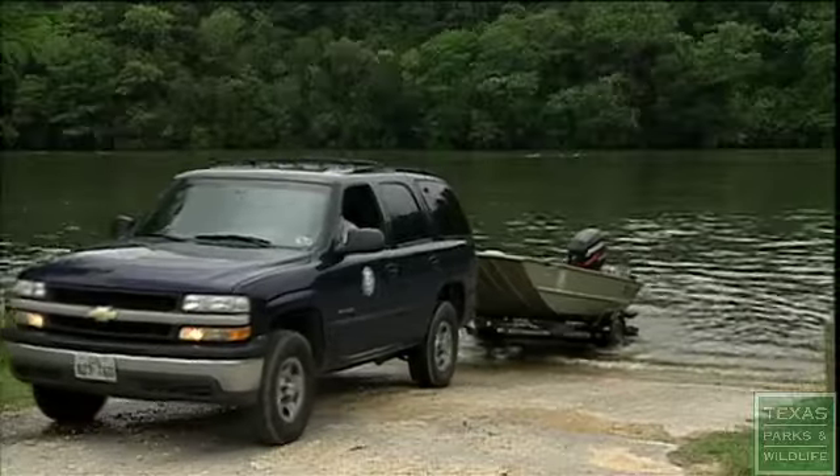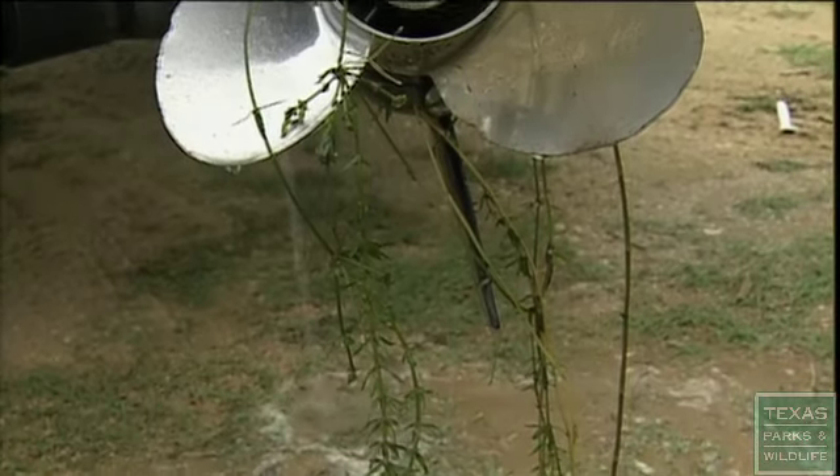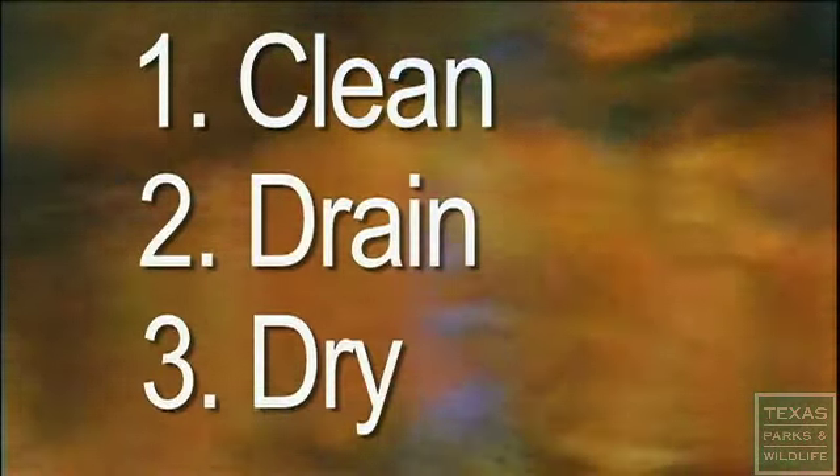But you can do something to prevent this threat by always cleaning your boat, trailer, and gear every time you leave the water. Just follow these three simple steps: Clean, Drain, and Dry to prevent the spread of dangerous invasive species like Giant Salvinia and zebra mussels.